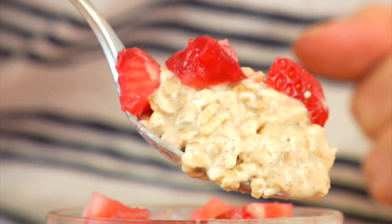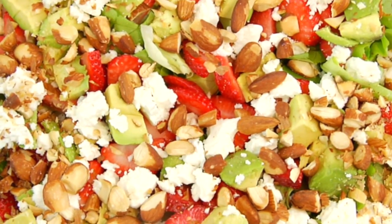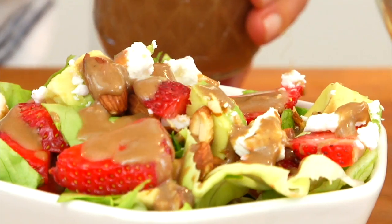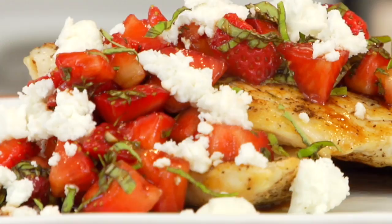I'm gonna show you how to make my peanut butter and strawberry overnight oats, my strawberry avocado butter lettuce salad with a creamy balsamic vinaigrette, and my pan seared chicken with balsamic strawberries and feta cheese. So let's get started with breakfast.